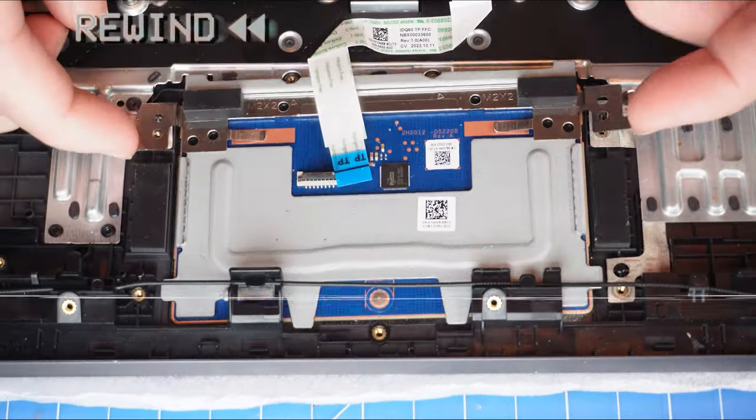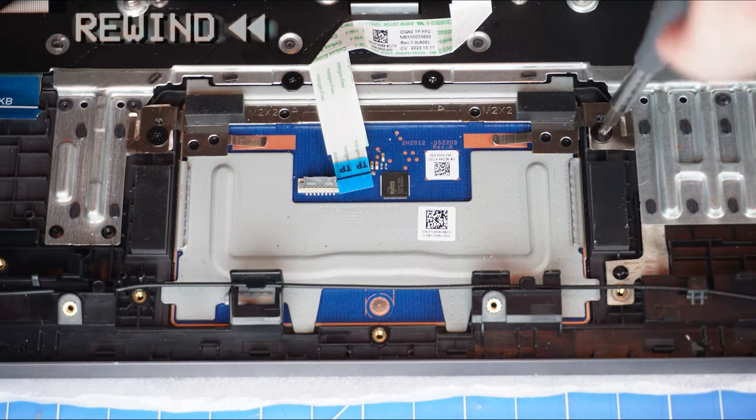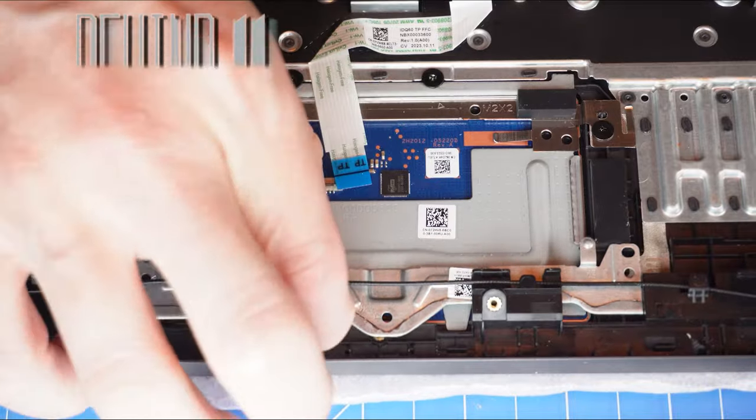The reassembly of your laptop is as simple as following your steps in reverse.